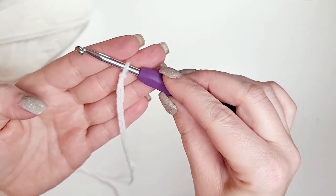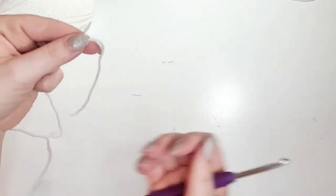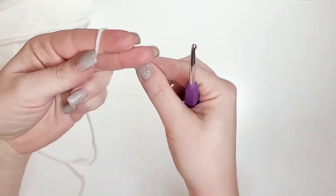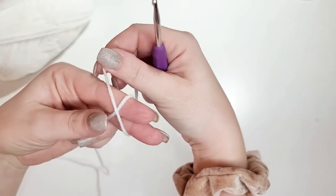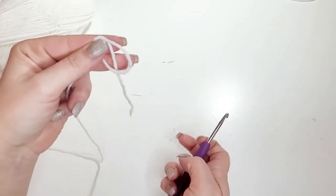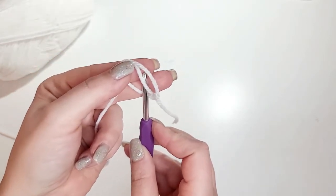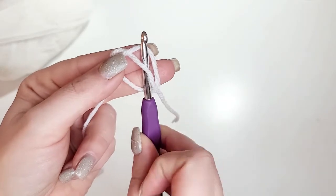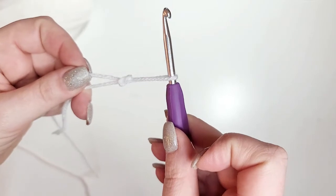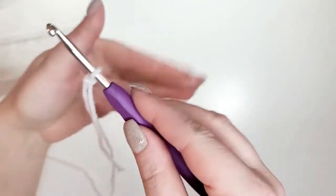I'll show you one more time. Take your yarn, get the tail, leave a few inches out. Wrap it around the back of your two fingers creating a loop. Take the tail and put it behind the loop. Now take your hook, put it behind that tail — see how it's behind the tail but in front of the loop — then let go of the loop and pull. That makes the slipknot. Cinch it up to the crochet hook and there you have a slipknot.